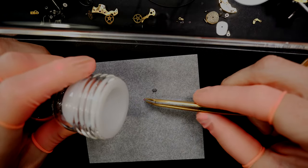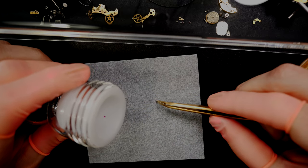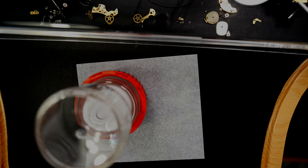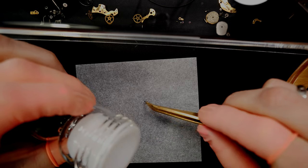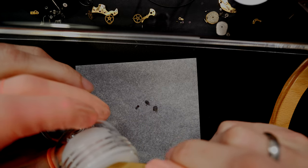The parts are now clean and dried. First I'm going to treat a couple of parts in epilam — the parts that will need to be oiled later. I just leave them in epilam for about 10 to 20 seconds, then dry them, and we'll start the reassembly process.